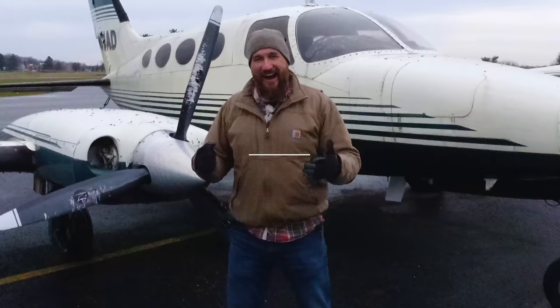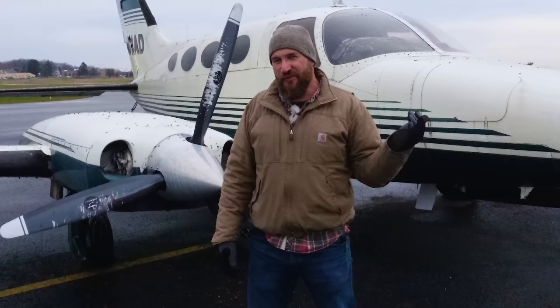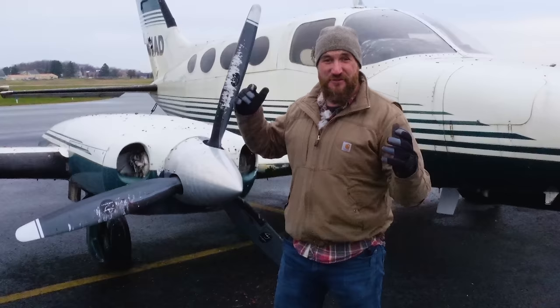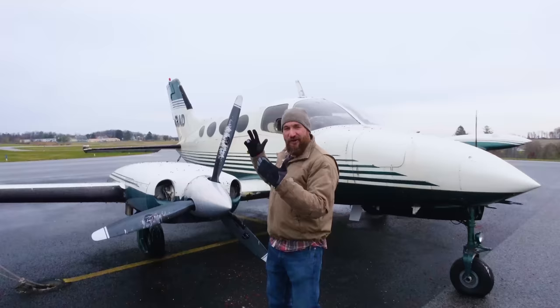Welcome back to Rebuild Rescue. I'm at my local airport because I started taking flying lessons about six months ago. The other day, talking about rebuilding stuff and getting things started, some of the guys at the airport said hey, there's an airplane that's been here for years. Nobody knows how long it's been here. Right here it is.